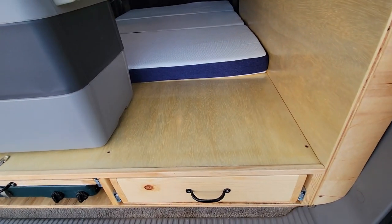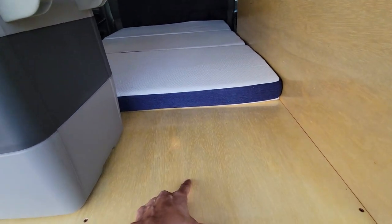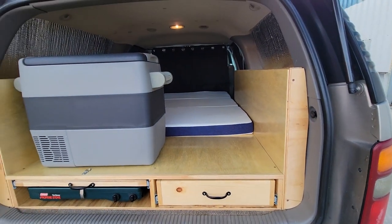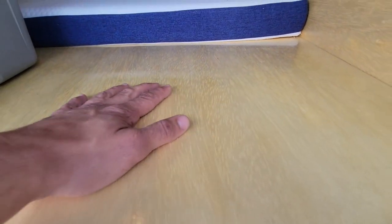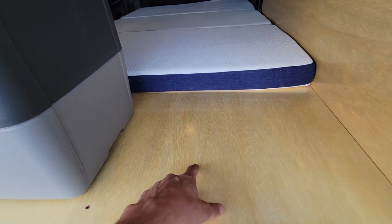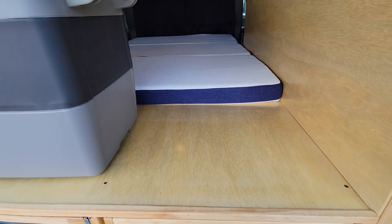The finish on this build is a gloss treatment. The customer wanted to retain the natural color of the wood, which turned out really nice. We did two coats of gloss, giving it a mirror finish that's very smooth. The gloss is helpful for preventing light scratches on the build as well as making fluid spills easy to clean up.